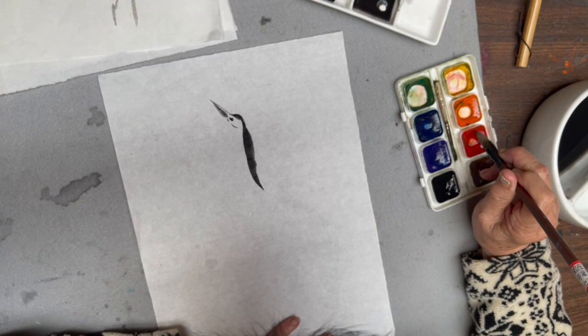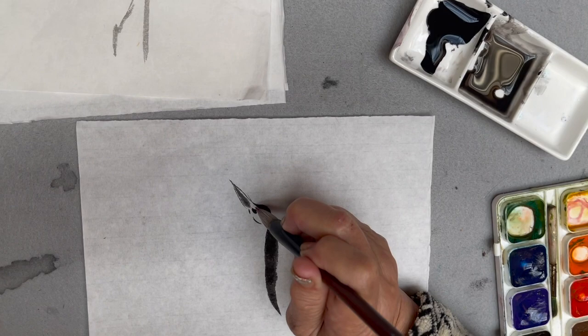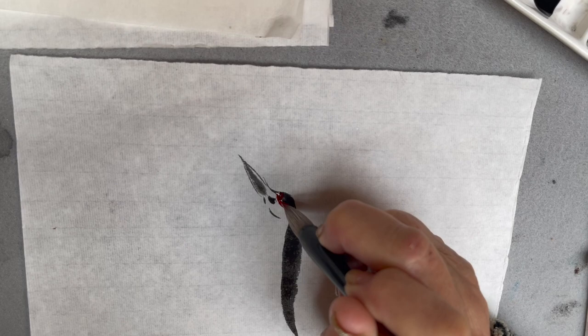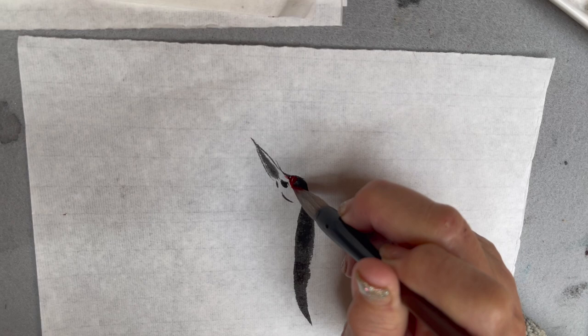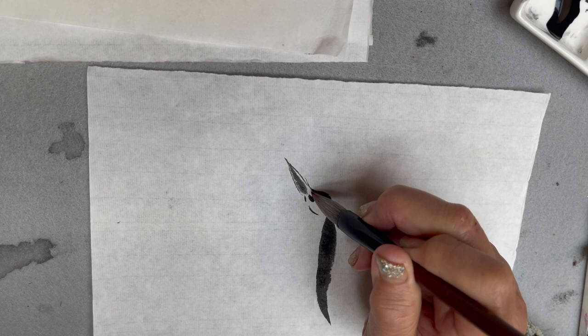Let's hope I can get intensive red. Now I'm going to do the crown. I'm rinsing my red off and then this time I'm using some light ink.